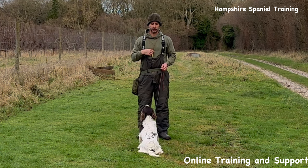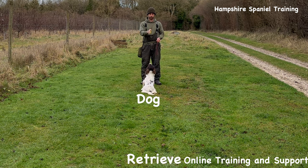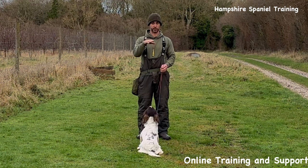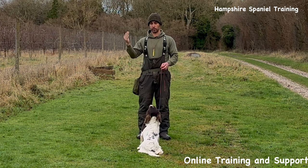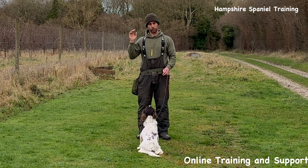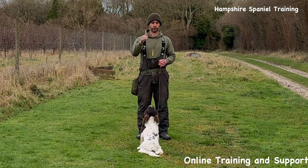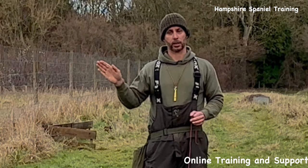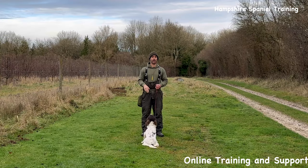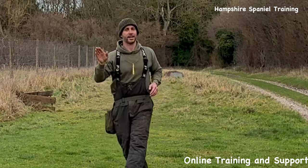The retrieve needs to land in a straight line — dog, retrieve, me. If that retrieve lands wonky, your dog isn't going to learn to run in a straight line when he turns around. Where that retrieve lands is very, very important, and I would always be doing these early retrieves using some sort of ruler line — whether it be a track or a fence — to help guide the dog in a straight line. At an advanced level I just push straight for the sky, but to help him go the right way at the start I take a step to my right and push out to the side.